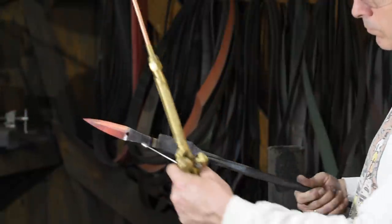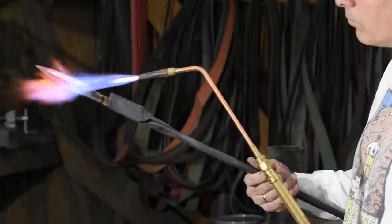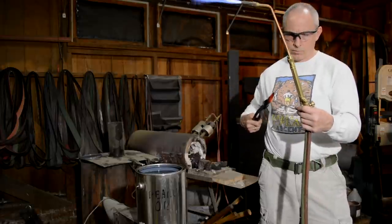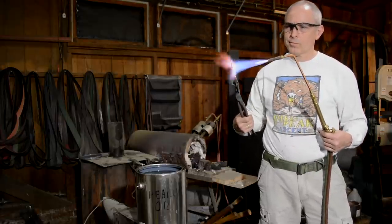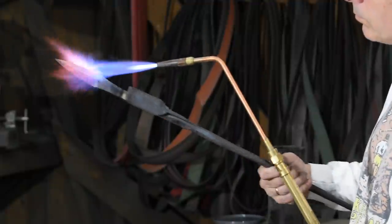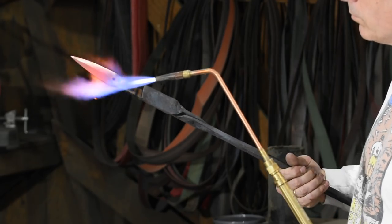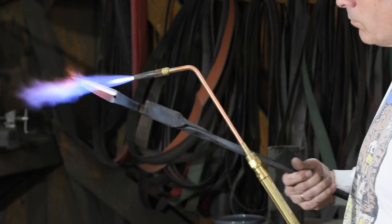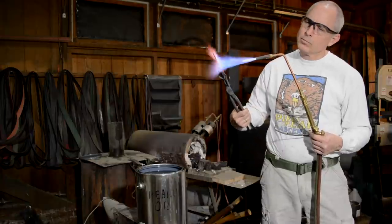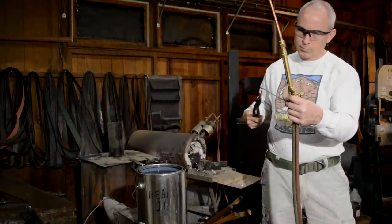You'll notice that as I heat the blade, I have this little magnet on a stick in my left hand. When steel reaches about 1425 Fahrenheit, it stops attracting magnets. So once the magnet stops sticking to the steel, I know that I'm close to my target temperature. I'm playing my flame mostly at the base of the blade — the tip will overheat if given a chance, and overheating steel causes rapid growth of grain size, which leads to brittleness. The more evenly I can heat the whole thing, the better knife I'll make. Normally this is a process I do in semi-darkness so I can see the color of the steel with maximum clarity, but for photographic purposes I can't do that.